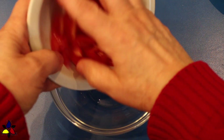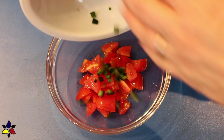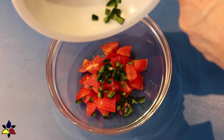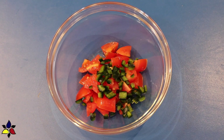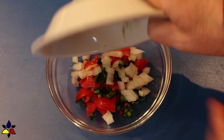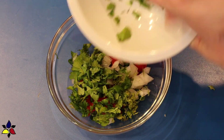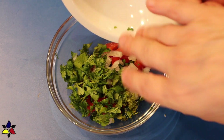Now it's time to make the pico de gallo. To the mixing bowl, I add my tomatoes, which I cut into very small pieces. I used cherry tomatoes this time, but you can use regular large tomatoes as well. The important thing is to cut the tomatoes into small, even pieces. Next, I add the very small pieces of diced jalapeño pepper and the diced onions. Then add the lime zest, and I also add the cilantro leaves — which I removed from the stems and gave a rough chop to.